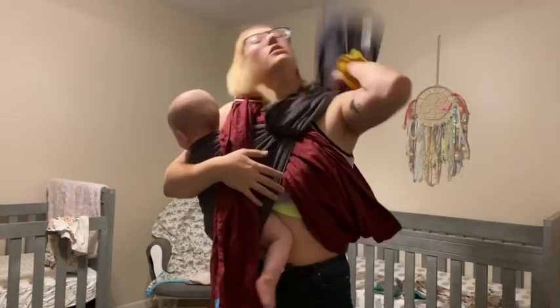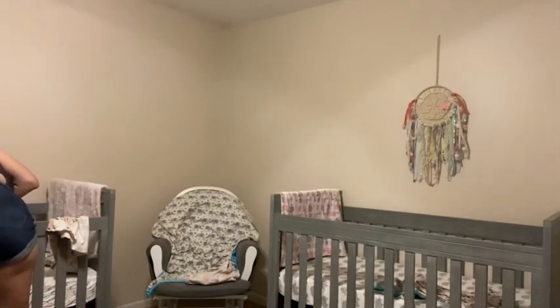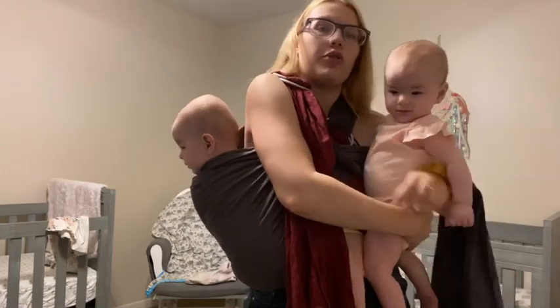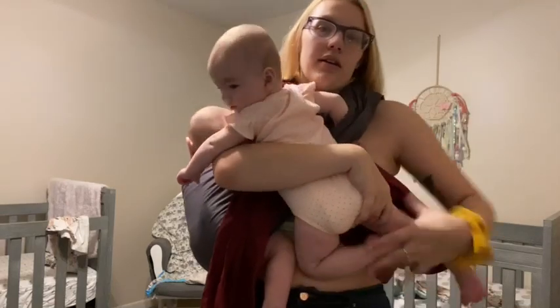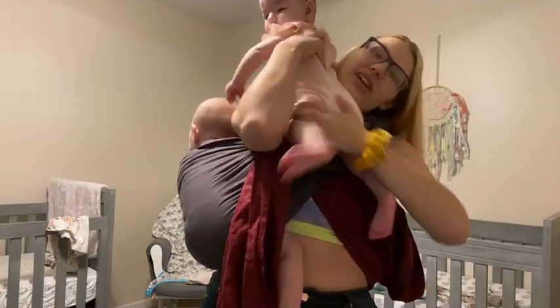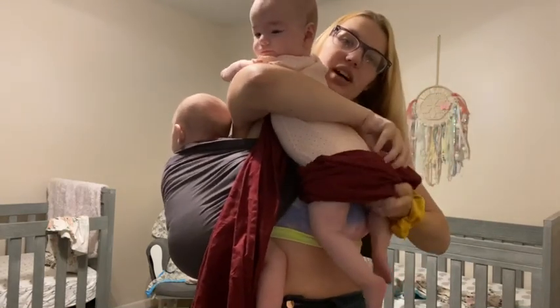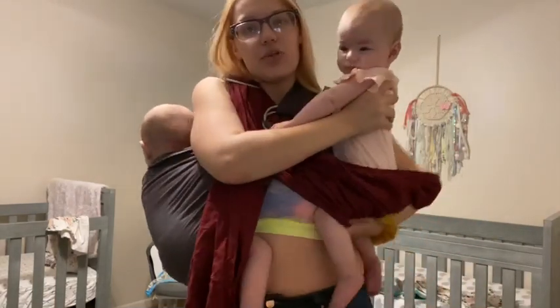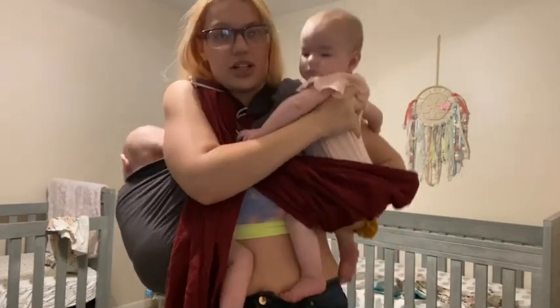So we're going to move this tail around and then get our second model. To do this, you kind of have to move your arm over. Make sure that tail is out of the way. If you need assistance, that's probably a better thing to do. I don't recommend tandem wearing until you've at least gotten comfortable with wearing a single baby at a time. Then you do the same thing with her — make sure she's got a good seat, her legs are up under, and the fabric is tucked under her butt.